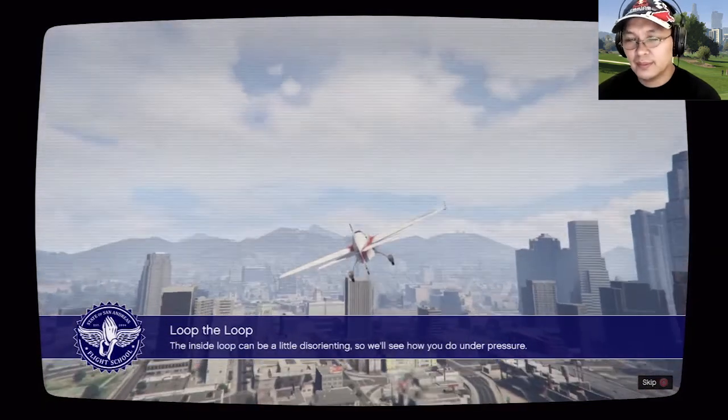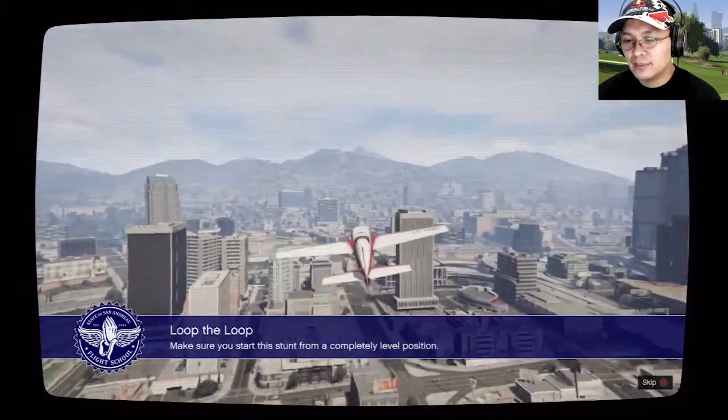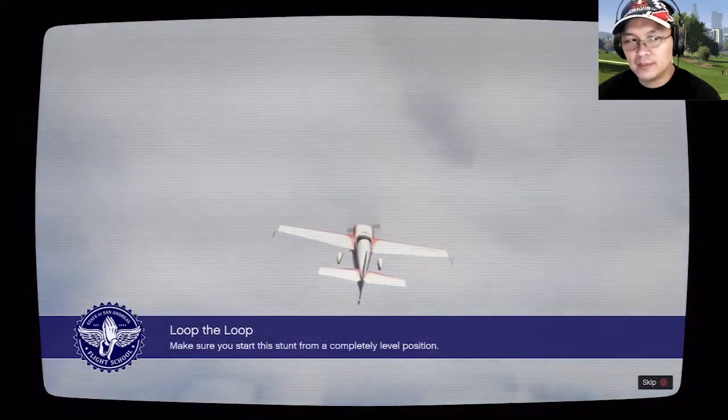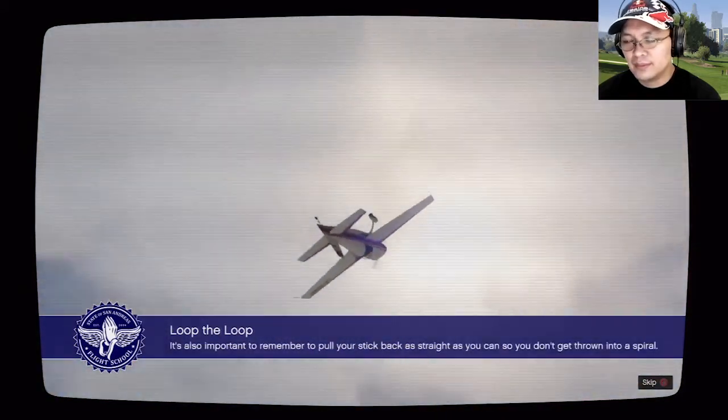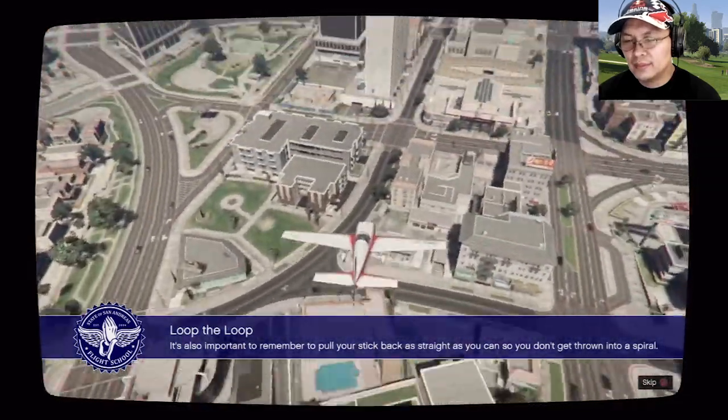Let's do the loop. The inside loop can be a little disorienting, so we'll see how you do under pressure. Make sure you start this stunt from a completely level position. It's also important to remember to pull your stick back as straight as you can so you don't get thrown into a spiral.